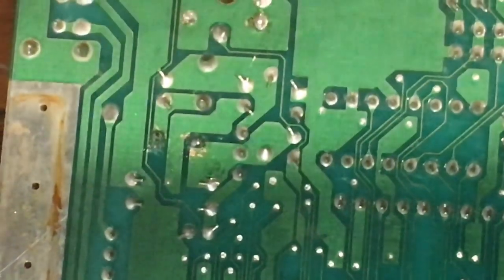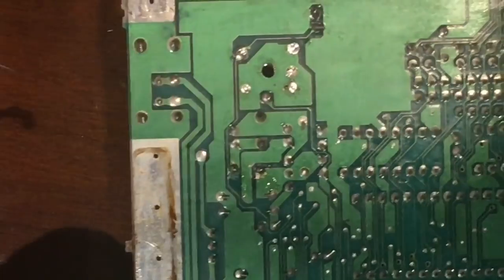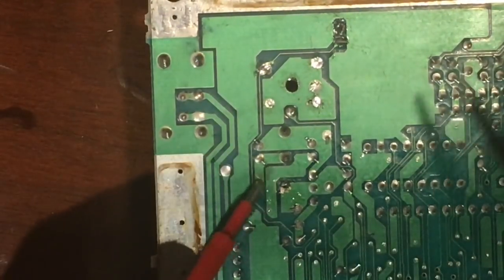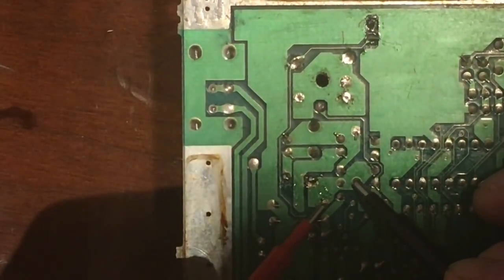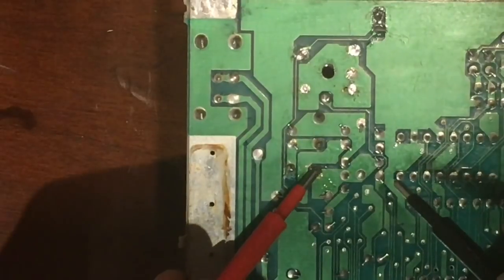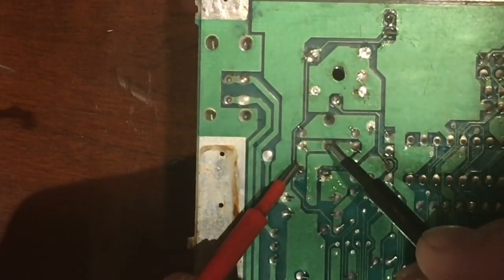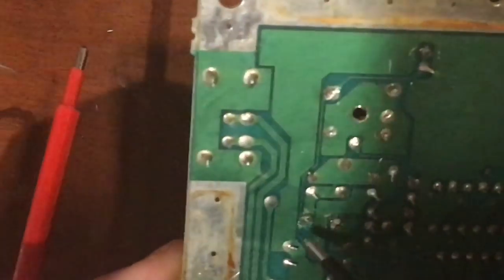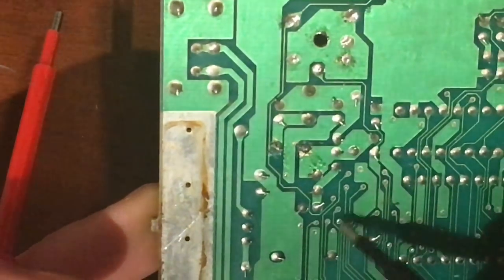Before doing anything else, I grab my multimeter set to continuity mode. Touching two pins connected on the same trace produces a beep — confirmed. The pin I just re-soldered beeps properly, and the other pin also beeps. I want to check the trace that runs along this area to make sure it didn't get damaged during the desoldering process.